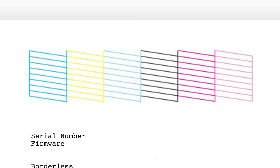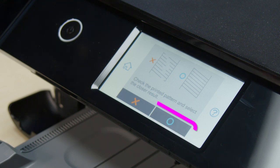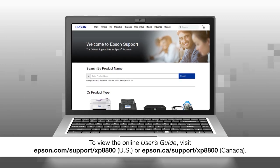Check the pattern to see if there are any gaps in the lines. If you don't see any gaps, your printhead isn't clogged and you don't need to watch the other sections in this video. Select this option and see your online user's guide for help if you are still seeing print quality problems.